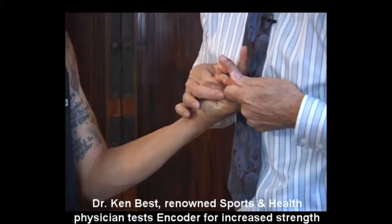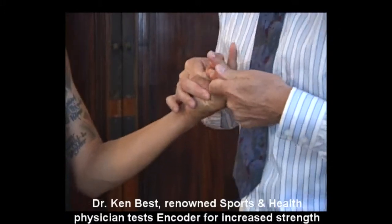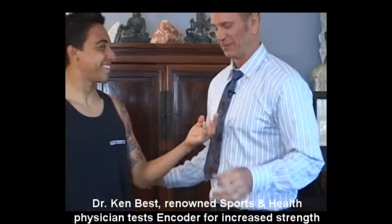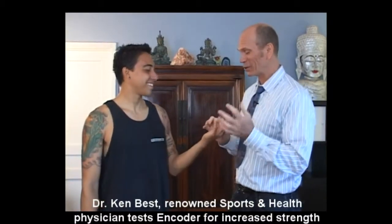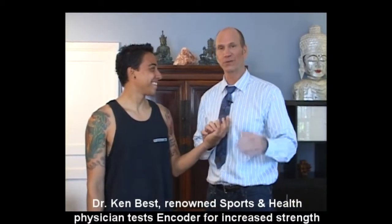One, two, three — resist! Wow, I think I got a muscle cramp out of that. You're a lot stronger with that — I could not even break them on that. So that's pretty impressive.